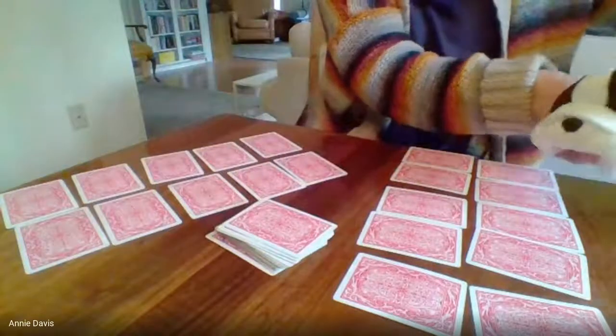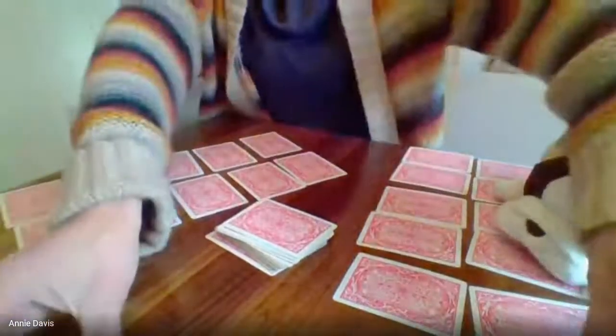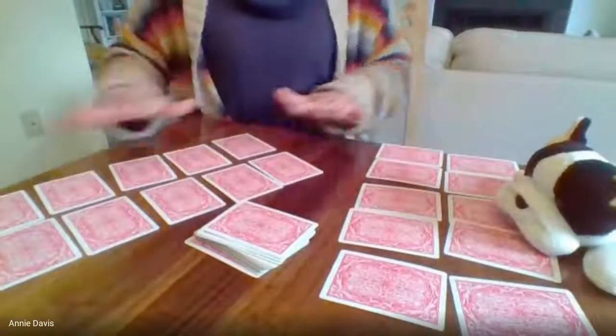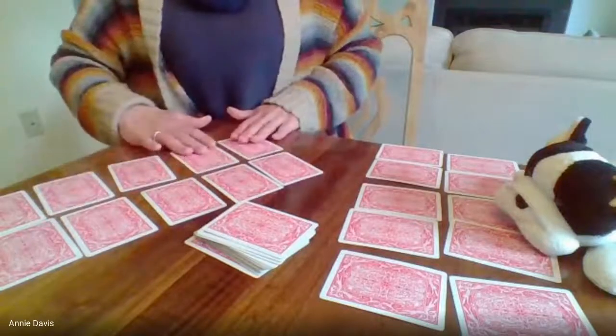All right, do you want to sit right over here? This is your spot, and this is my play area. I'm just going to explain how to set up the cards. You should have two rows of five — each person should have two rows of five. So one, two, three, four, five, six, seven, eight, nine, ten — and it's kind of like a ten frame.